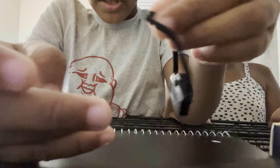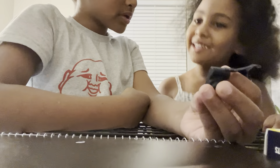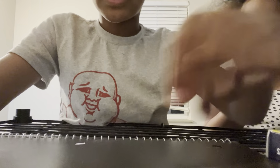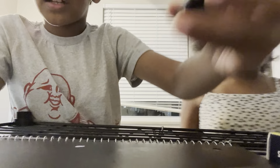The camera comes apart like this and you can put it together easily. Also we have binoculars, and they're kind of like the same as the camera.